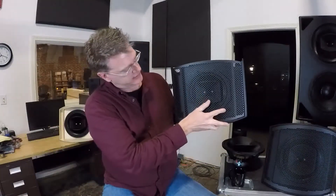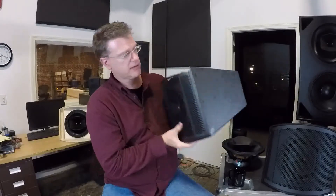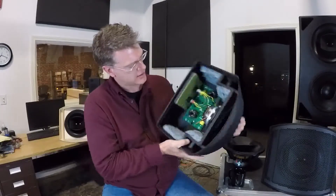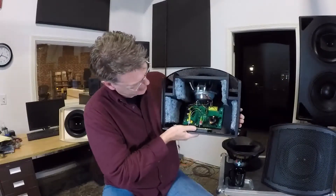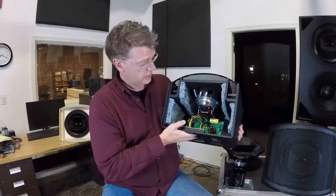CX-896, the smallest of the CX family, which is our most compact family of speakers. You can see the crossover is super simple. It's some caps and coils. It's doing really simple work.